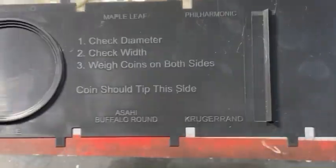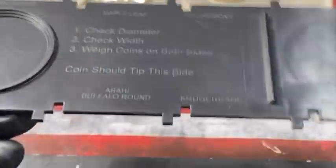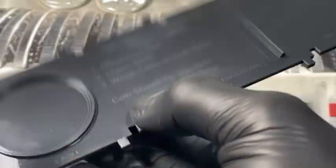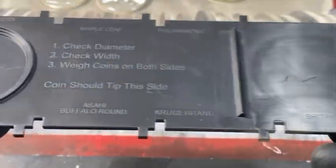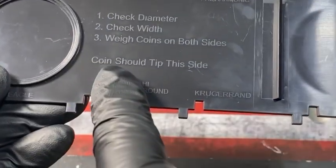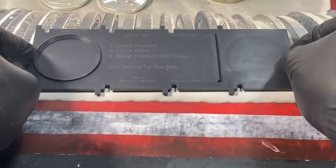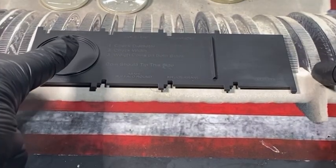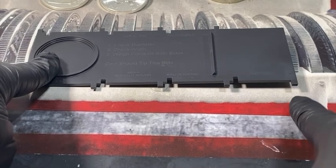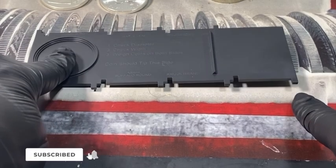I do use this for the balance test, and here's how it works. There are two sides, and you have to use both when testing. On this first side, it says the coin should tip on this side. So when you place it on a level surface and put your coin here — see right here — it should tip up like that. That's part one of the test.